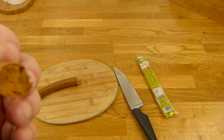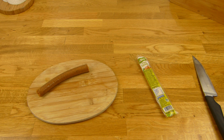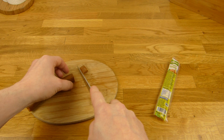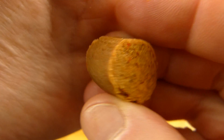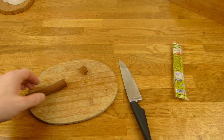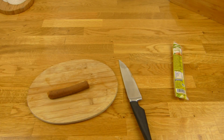Let me sniff it. Smells quite nice. Strange consistency — it's dry. The seasoning is quite nice. But it doesn't taste like salami, of course. I like the seasoning but not the consistency. It is too dry for me. But the taste is okay.